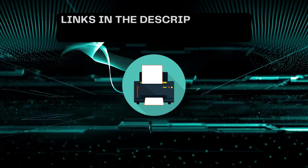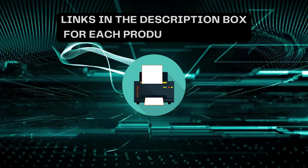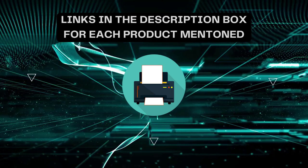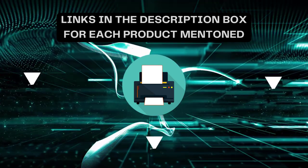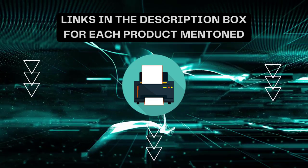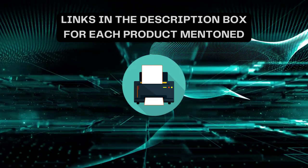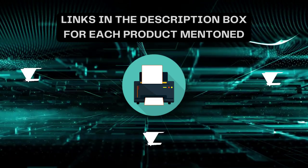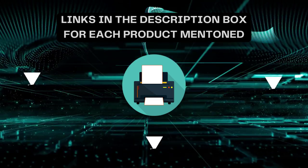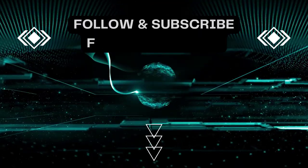That's all for today. I always create informative videos, so please subscribe to my channel. If you need more information or want to know the product price, check out the description. For any kind of query or problem, please comment below. Stay updated with the latest products as it will make your life much easier.